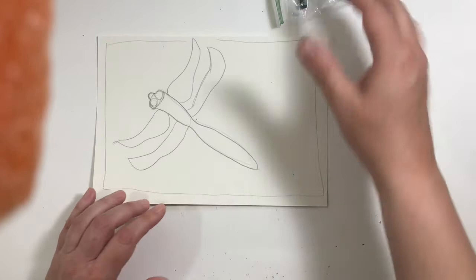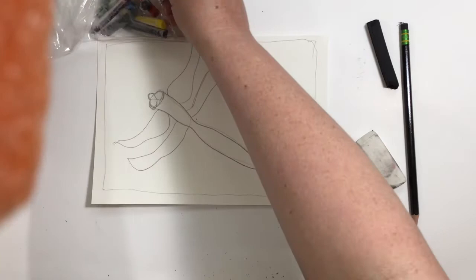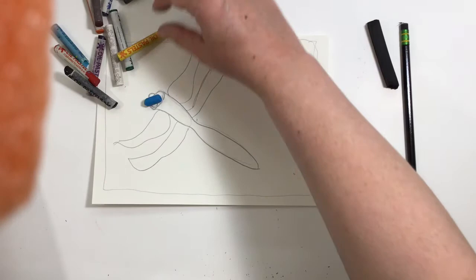The one I'm going to add color to, I made a little bit bigger since we're going to be working with oil pastels. It's a little bit tricky to get into little tiny places with oil pastels.